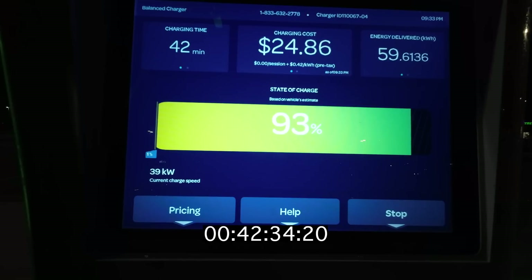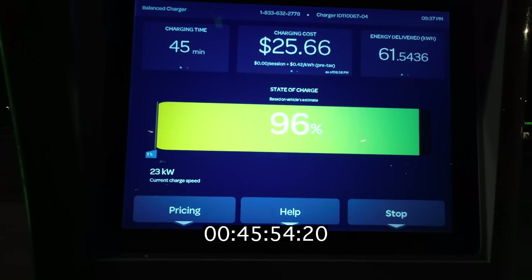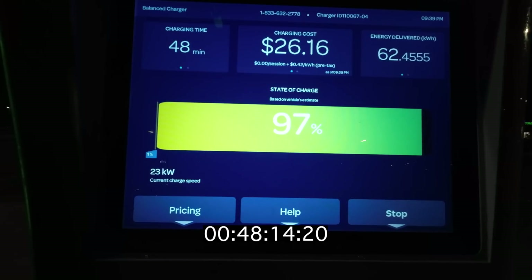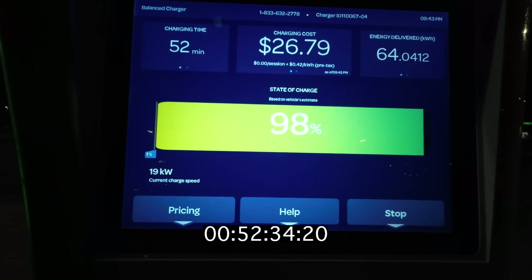We're still doing 40kW at 93% state of charge, which is really quite impressive. This is blowing a lot of the other vehicles I mentioned — like the eNiro, Kona, and Bolt — really out of the water. We're getting to 96% in 45 minutes and it's still doing 23kW. This is pretty good if you need to get somewhere and need to use the full battery. You're not going to be stuck here for an hour and a half or two and a half hours. I have had plenty of range tests where it's just chugging along super slowly once you get above 80%.